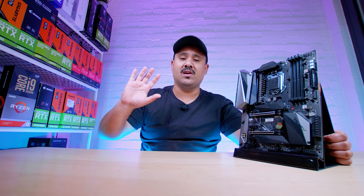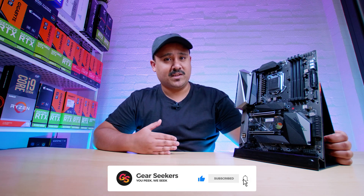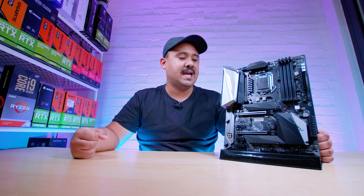Hey Gear Seekers, I'm Nick. Yesterday we checked out the most extreme board on the other end of the spectrum for Z490, and today we decided to show you what's on the cheaper side of the spectrum, although we don't know the pricing for this yet. We're checking out the Biostar Z490 GTA Evo. It sounds like a race car, but does it go like a race car? Nobody knows. Anyway, we're going to do our motherboard thing and check out this more budget-focused motherboard.